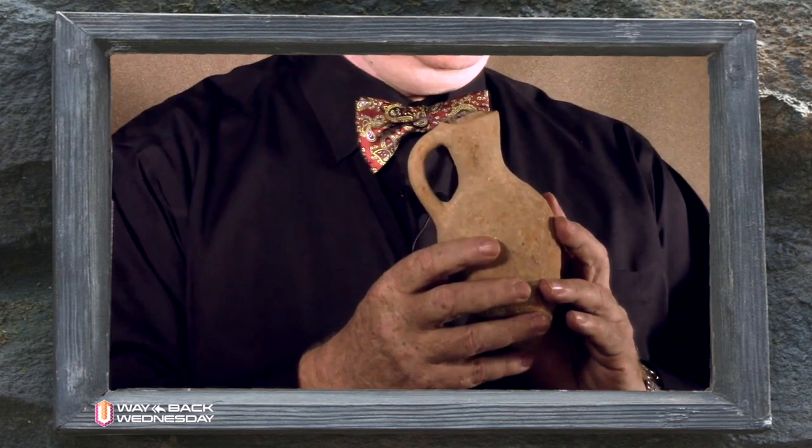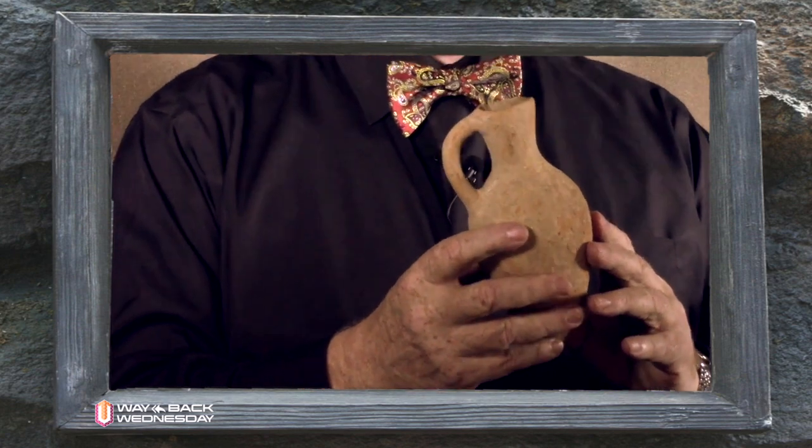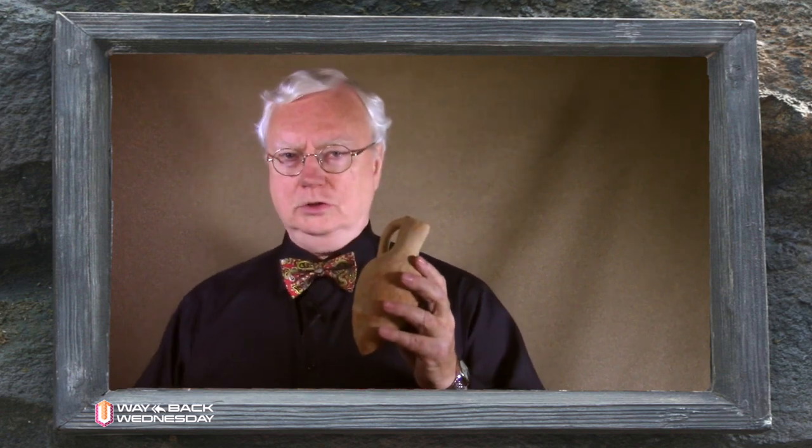This is an olive oil jar that was discovered at Hebron from about 1200 BC, back in the days of the Judges. You'll see that it doesn't have a base — it would simply be stuck into the ground when it was not being poured. Pottery is ubiquitous in the land of Israel; you can find it everywhere. Archaeologists use the shape of vessels to establish dates — it's as good as finding coins, because the shapes changed over time, allowing them to date archaeological finds by the kind and shape of pottery they find.